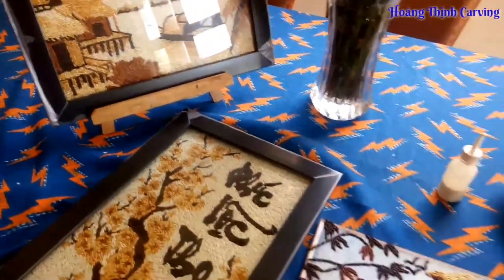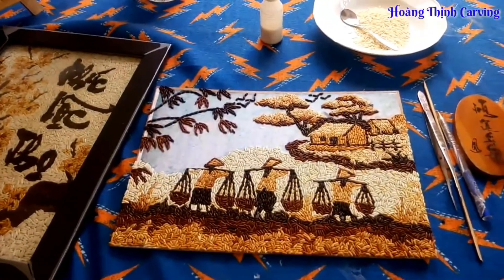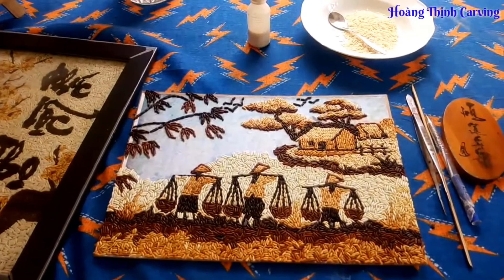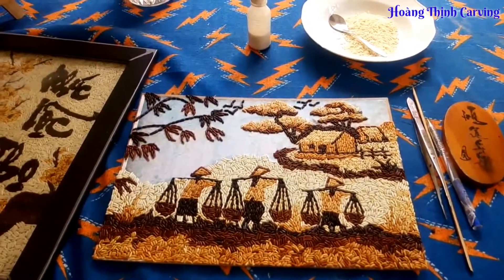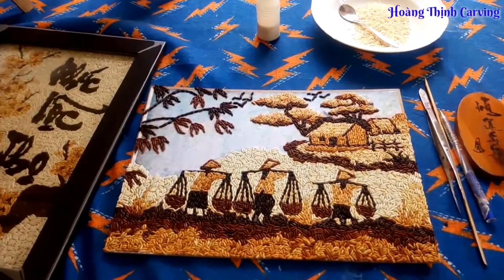Nó thôi thúc nguồn cảm hứng để mình có thể biến củ quả thành những đóa hoa. Mình trang trí củ quả cho đĩa thức ăn thêm phần bắt mắt và tăng khẩu vị.